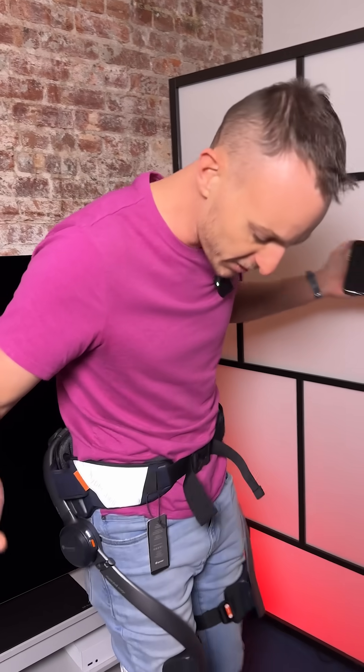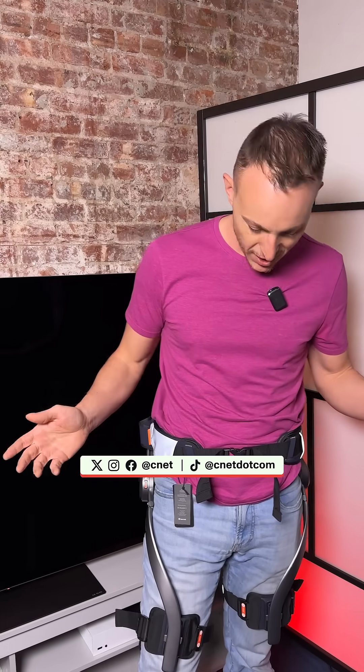So yeah, you can see it here. It is not subtle, but on the other hand, I feel a little bit like a superhero. It's easy to walk in. It's pretty light. I can sit down in it. Yeah, it was pretty cool to try.